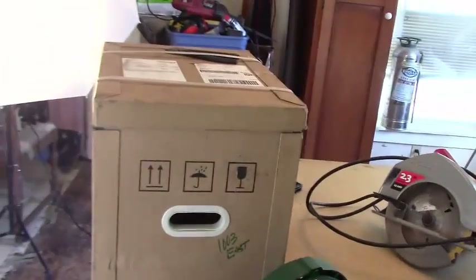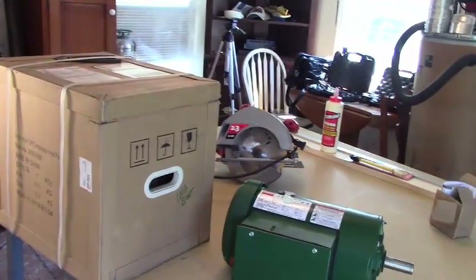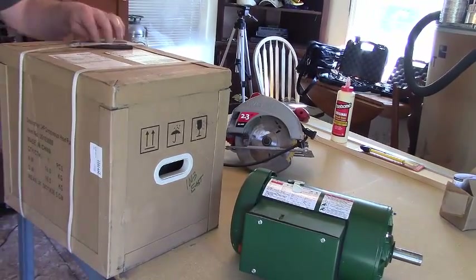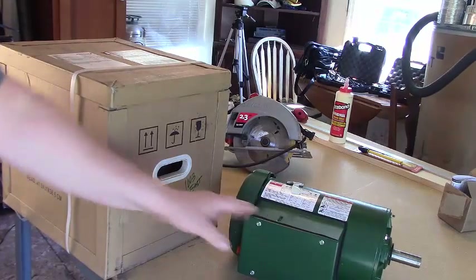For now, I want to unbox this pump and show you what we're going to be putting together on this air compressor. Actually, this is the motor over here and this is the pump — let me clarify that.